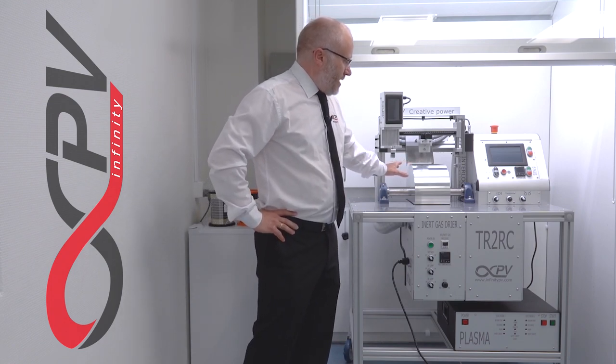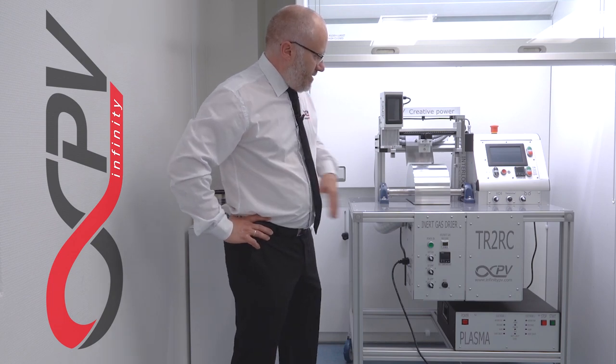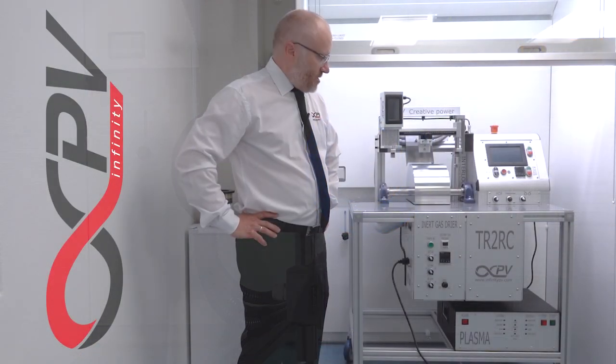There's a heated roller — it can be heated — and beneath here there is an unwinder and a rewinder on the full version, and also the complete and ATEX version. So it's a complete roll-to-roll printing and coating machine.